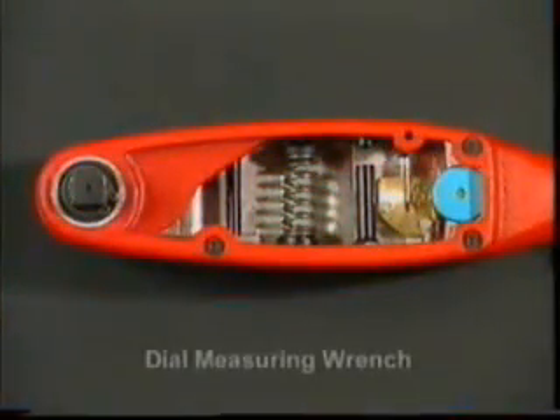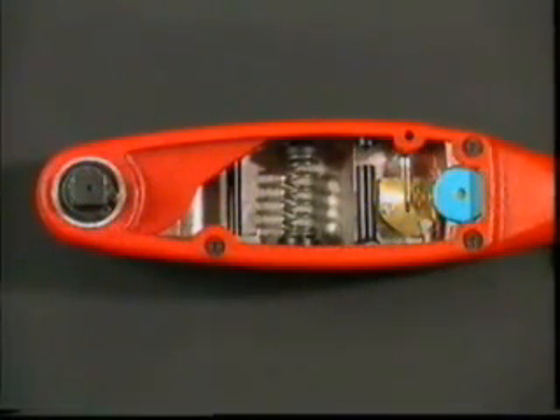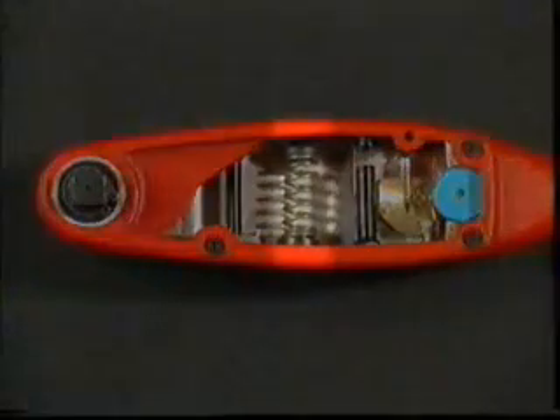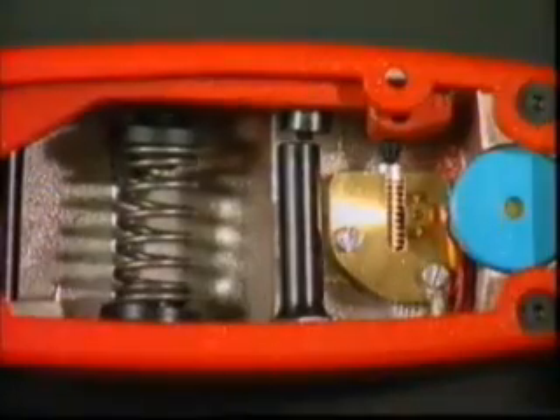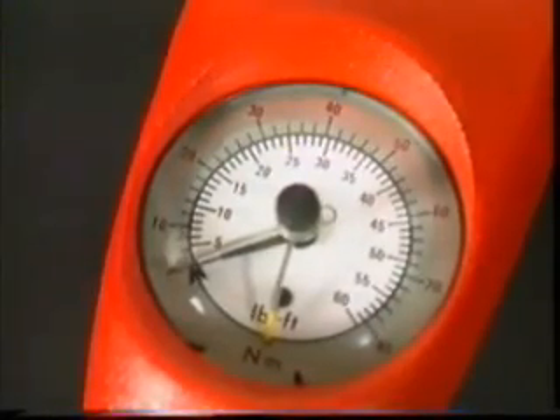The torque leader dial measuring wrench is one of several tools commonly found in research and development departments for accurately measuring and applying torque. The wrench uses a finely tuned spring mounted between the two pivoting sections of the tool. As torque is applied, the spring compresses, and an overload protection stop prevents the user from damaging the mechanism by applying excessive force. The amount of movement is measured through a sturdy rack and pinion system, accurately converting linear motion into a reading on the dial of the wrench.